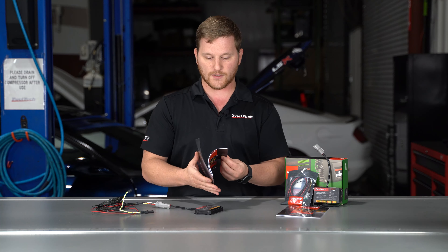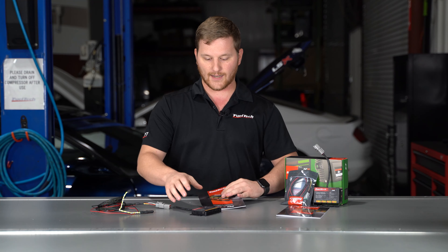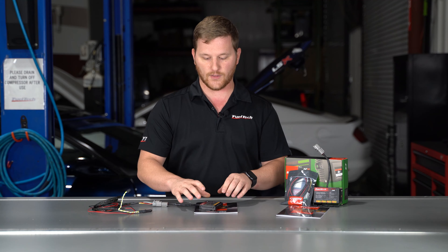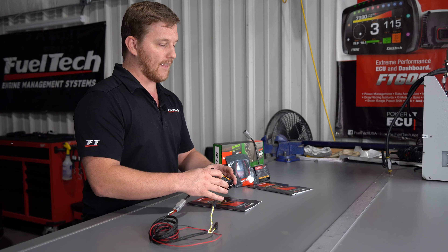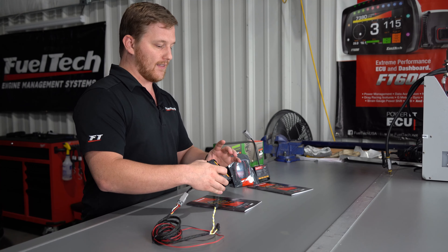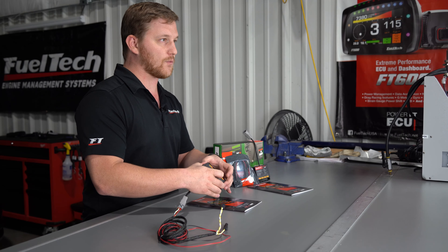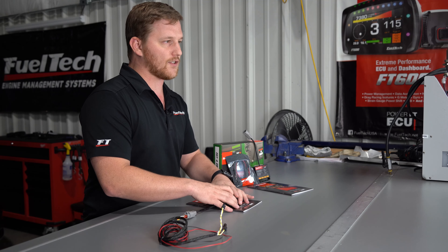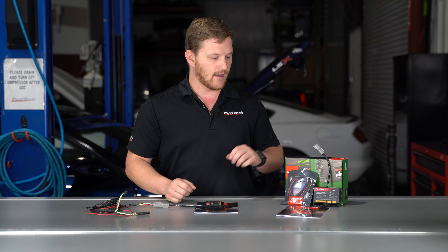It also comes with a really nice and descriptive user's manual, so if you have any questions about how something works or how to set it up in the software, you can do that here. You can use up to four of these, and in the software you can choose module A, B, C, or D — that will set whether this one is an A module, B module, C module, whatever you want it to be. You can choose that right in the software without any special programming skills.